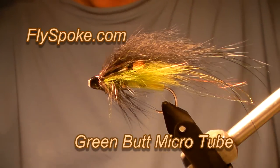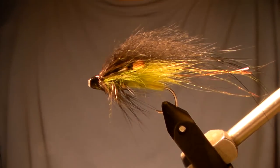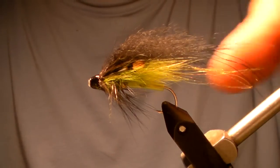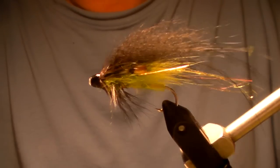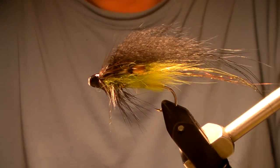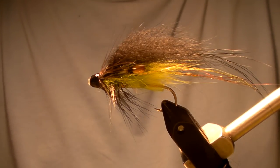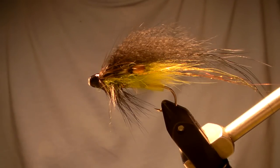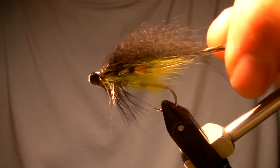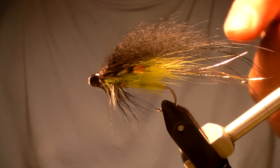Hi, this is William. Welcome to Flyspoke. I have in the vise here a very common coloration scheme of a fly for fishing up in Canada, especially in Quebec, but really all over Canada. To have a chartreuse and black combination is really common. You've got flies like Black Bear Green Bud or Coburn Special — there are a number of flies that have this same theme. I really don't have a name for this one, so let's call it a Black Bear Green Bud Microtube. I'm going to show you how to tie this fly right here.